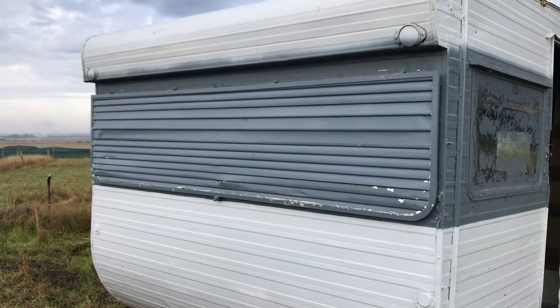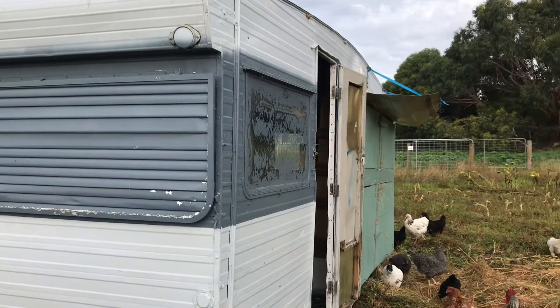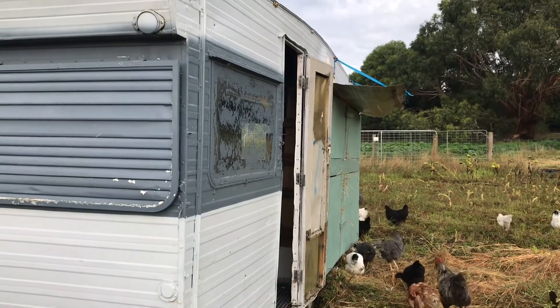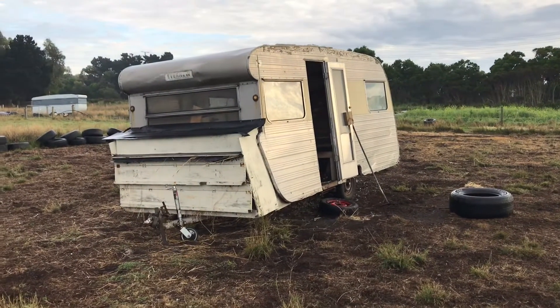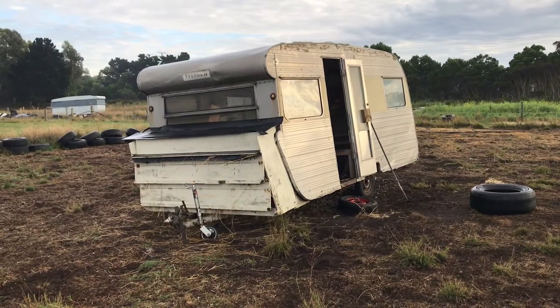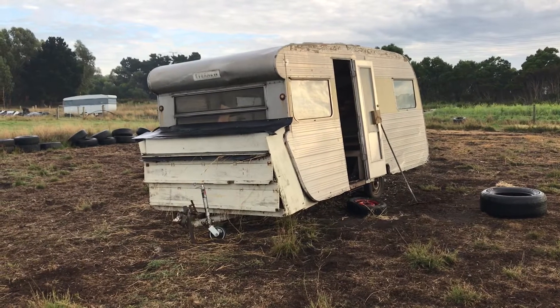We were really fortunate to have this empty caravan given to us. It needed to be refurbished to accommodate the chickens. Our old caravan was second hand and has done a really good job but needs some repairs. So when the flock expands again we'll bring this one back into circulation as well.